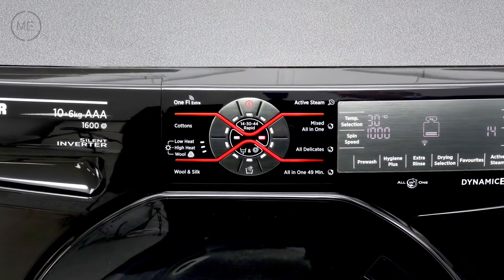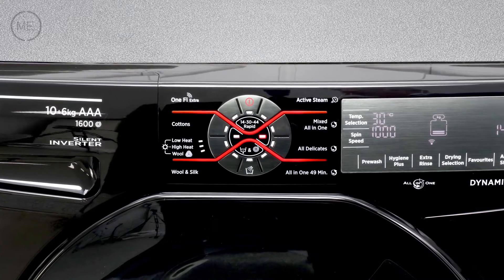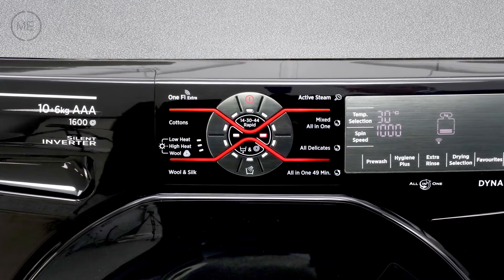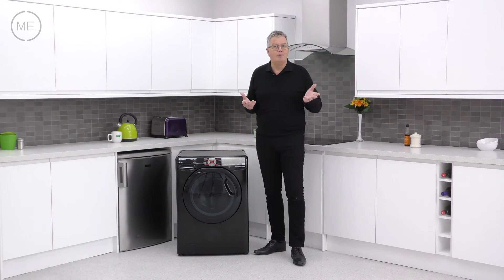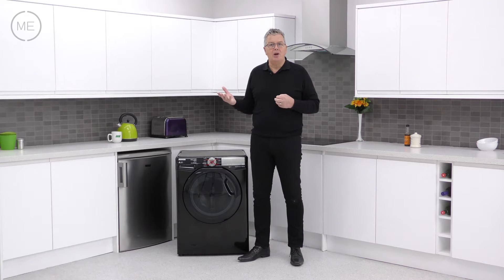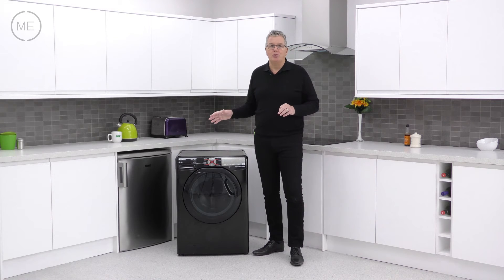Next on the panel comes the 13 option program selector with touch sensitive buttons. There are three rapid wash options of 14, 30 and 44 minutes for smaller less soiled loads. There's an excellent all-in-one 49 for a full load of mixed fabrics and colours washed at 20 degrees for an A rated wash in 49 minutes.